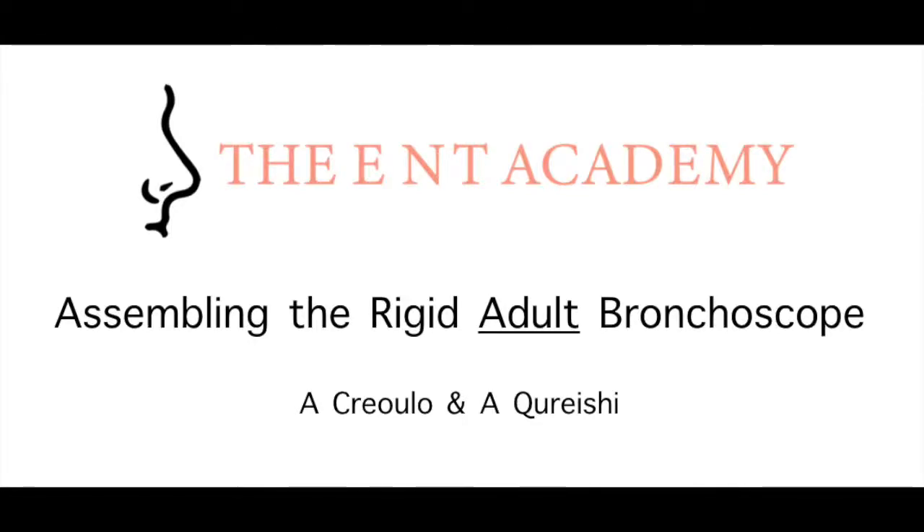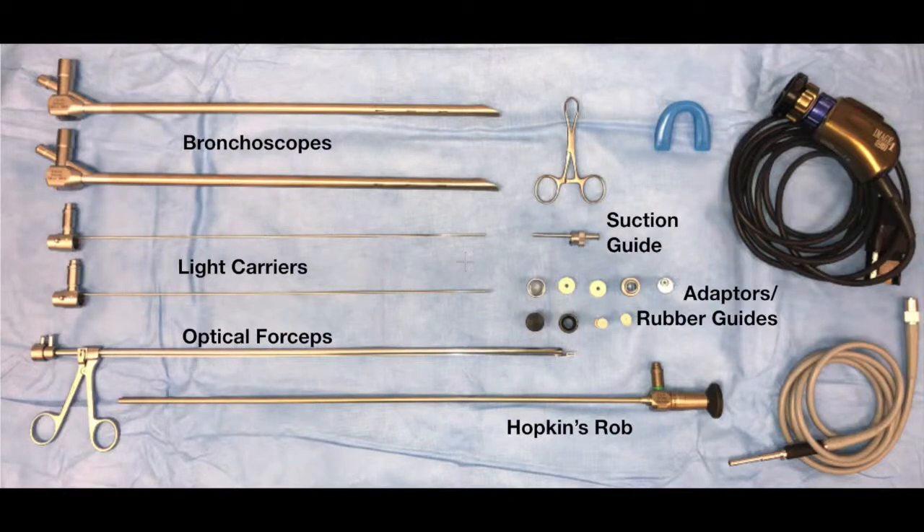Welcome to our instructional video on assembling the Rigid Adult Bronchoscope. Our kit usually contains two different sized adult bronchoscopes, light carriers, optical forceps, a Hopkins rod, suction guide, adapters with rubber guides and camera and lighting equipment.